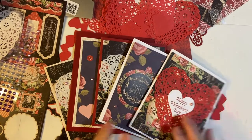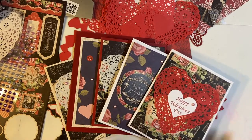And just like that, here they are. I have five cards for you.